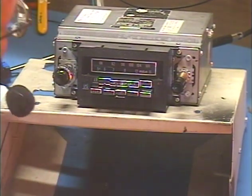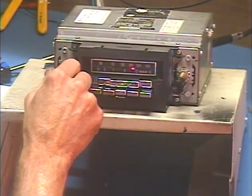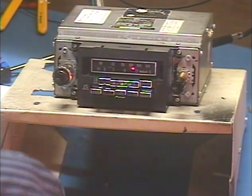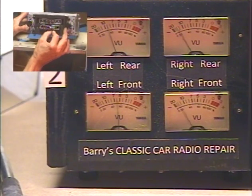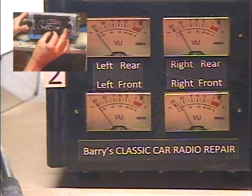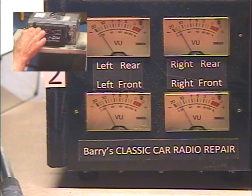I've got it set to the one strong AM station I get in my area. Let's go ahead and turn it on. So while we've got it on talk radio, we're going to demonstrate our balance and faders. Balance left, right, left, right — okay, center. All right, front rear fader.